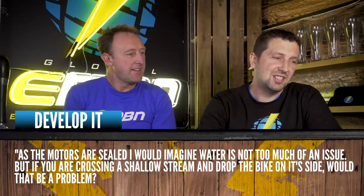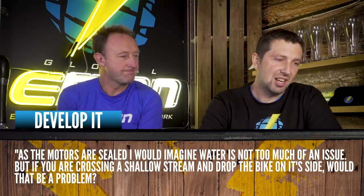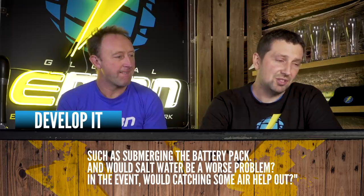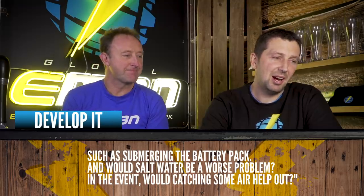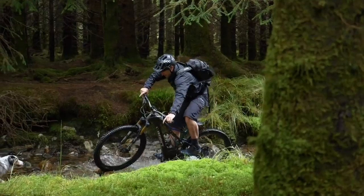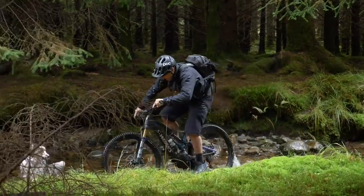As the motors are sealed, water is not too much of an issue, but if you're crossing a shallow stream and drop the bike on its side, would that be a problem — such as submerging the battery pack? Would salt water be a worse problem? We've got our e-bikes ridiculously wet and they've worked pretty well, as long as you get back at the end of the day and put them in a nice warm room. However, salt water is seriously bad news.